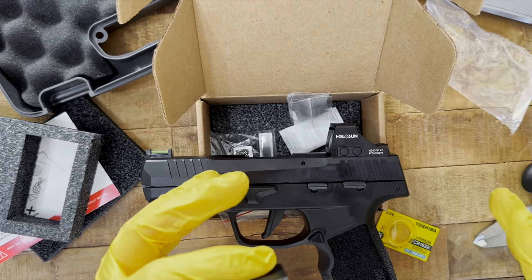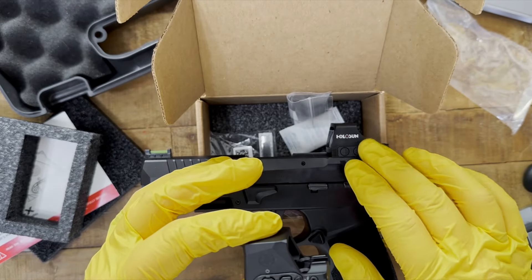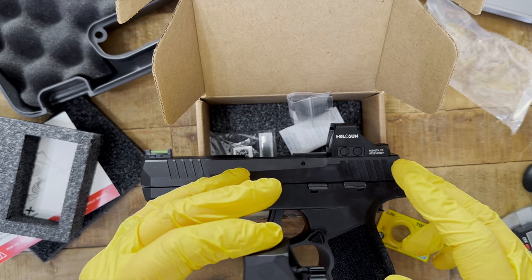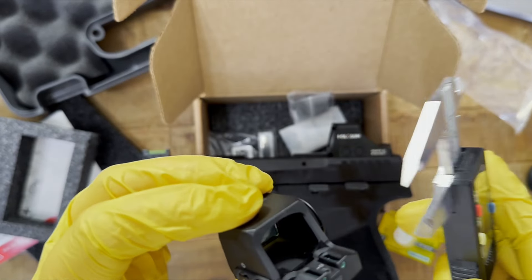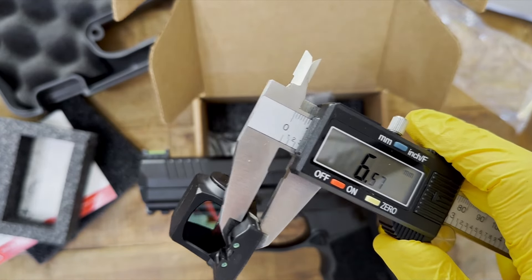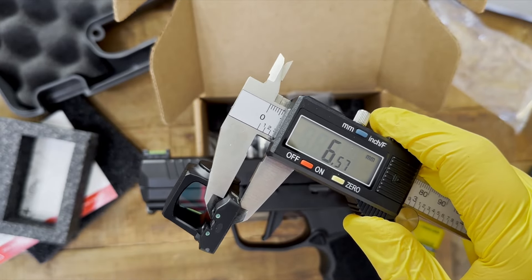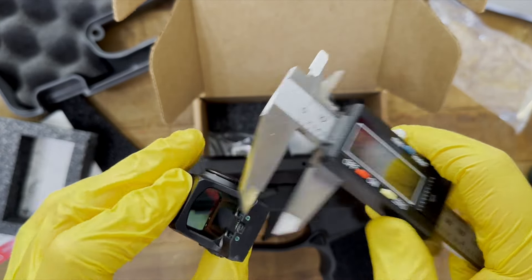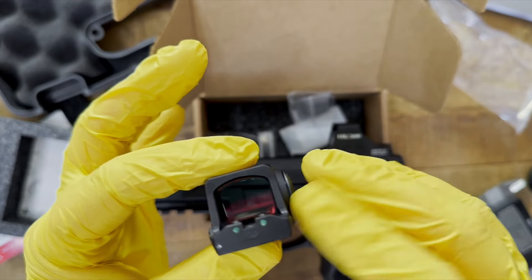SIG is saying this has an ultra-low deck height. On the 407K and 507K, it's 7.04 millimeters. The Romeo X Compact measures at 6.57 millimeters — so lower than the 7.04, but not as low as the EPS Carry at 6.16. That's still great because it gives you a better ability to co-witness with your iron sights.